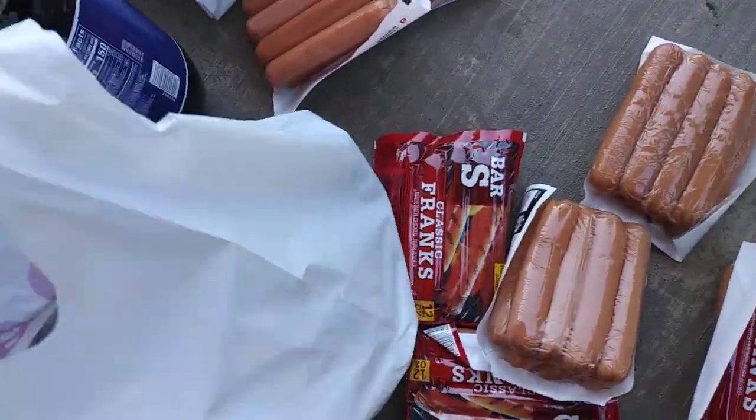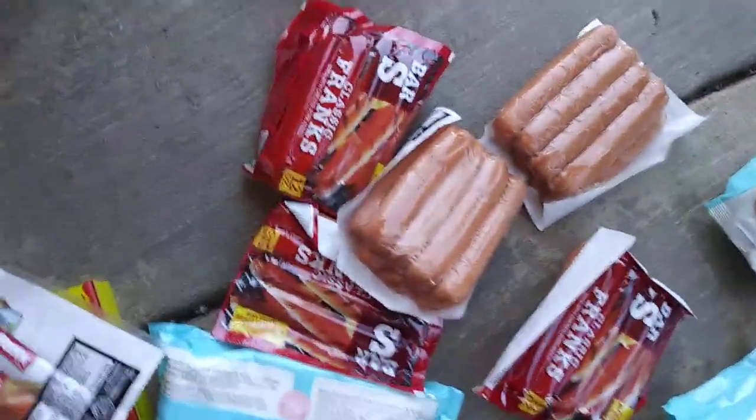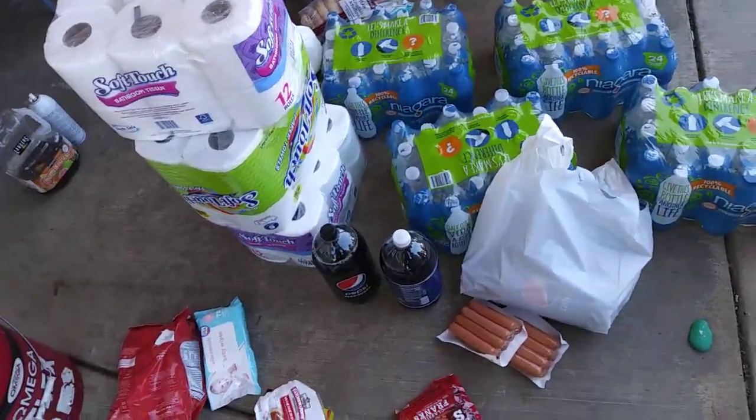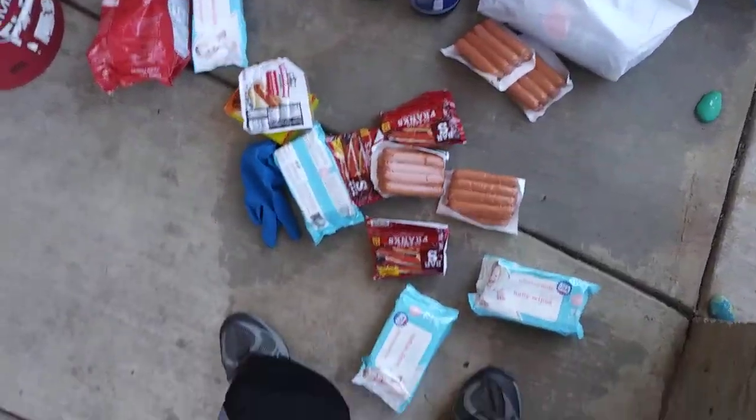Soda. I know, bad for you. But in case any of you out there are not thinking about doing this — you go shopping, you put the food in the house — that's very dangerous right now.